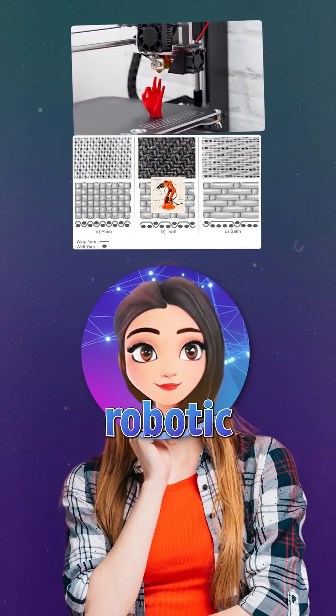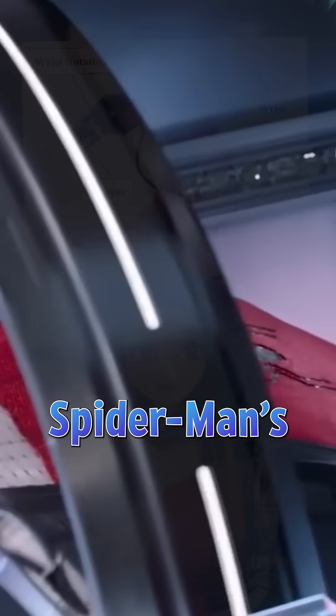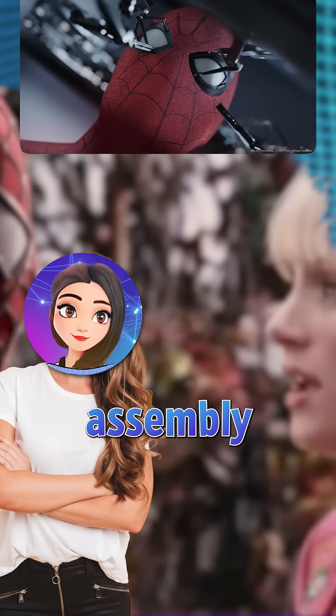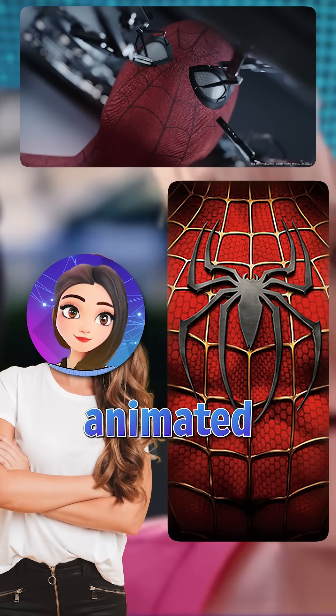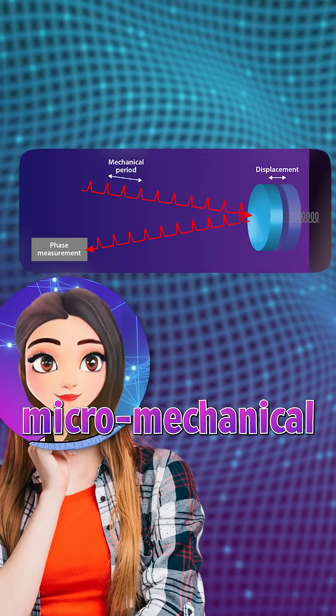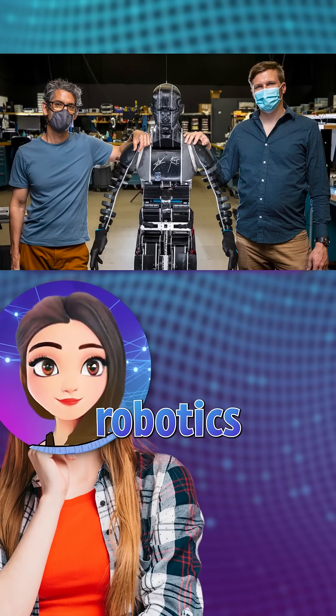micro-weaving algorithms, and robotic arms modeled after real search-and-rescue robots to create Spider-Man's suit frame-by-frame. Every close-up of the lens assembly was animated using CAD-based models and micro-mechanical physics — the same methods used in aerospace and robotics labs today.